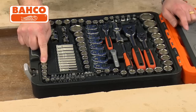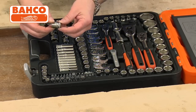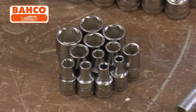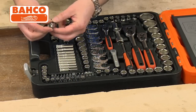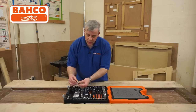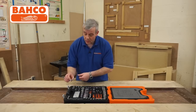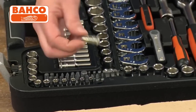Starting at this end: quarter inch drive sockets, all chrome vanadium, right up from 4mm to 13mm metric sockets. They've got little etched knurlings on there, so if you needed to run something by hand you've got a grip. All chrome vanadium steel, top quality hex sockets, quarter inch drive. There's also a little quarter inch adapter in there.